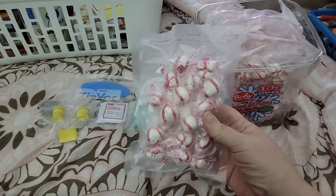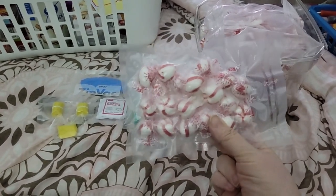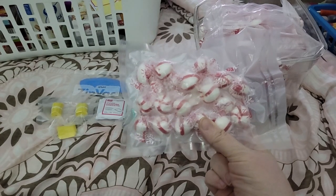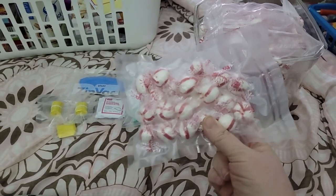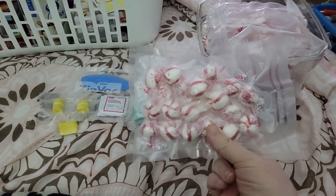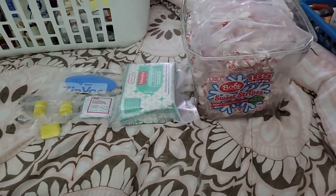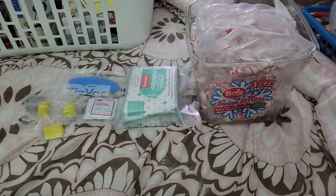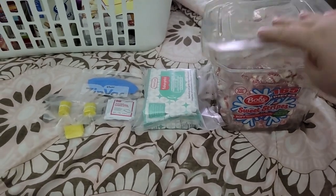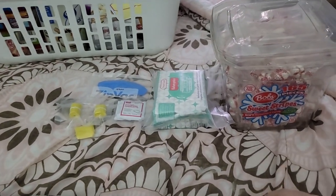Each pouch has 20 peppermints. Besides being a morale booster, peppermint also helps with my stomach. It's known to help with upset stomach and things like that — it works better for me than Rolaids or other things. These are packaged in sets of 20 and are the soft sweet striped peppermints. They all fit in there and the lid actually fits on too.